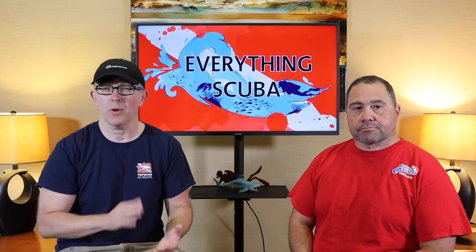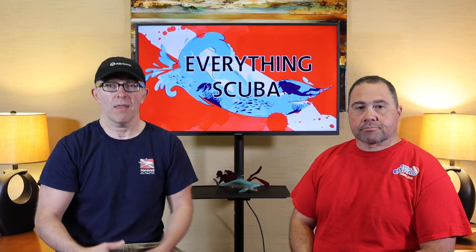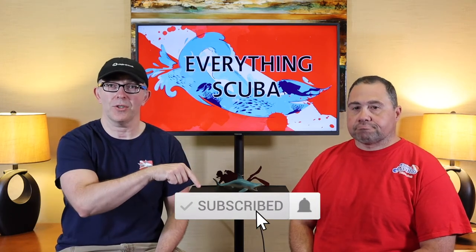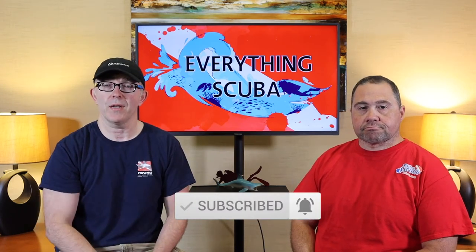So if you're a diver, you want to be a better diver, or you don't know how to dive and want to learn, this is the channel to come visit. Click that subscribe button, hit the notification bell — don't miss out on any of the upcoming episodes.